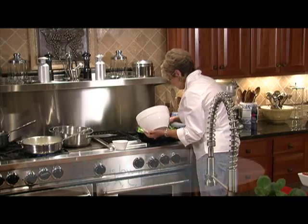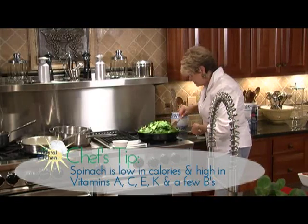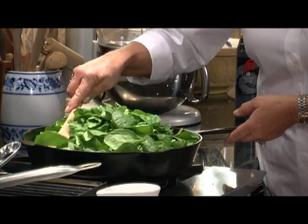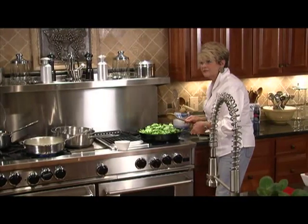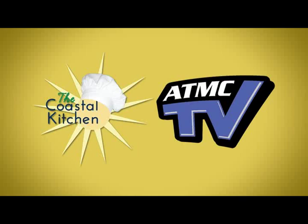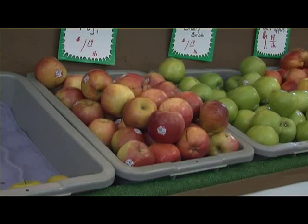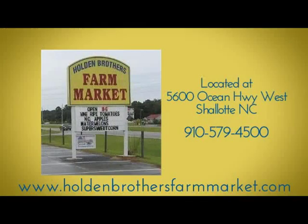I'm just mashing the spinach down a little and adding the rest. This dish generally serves about four people — you want a fair amount of spinach on the plate. We're going to let this sauté down and then add our sun-dried tomatoes, which are usually packed in oil. They give a bite and tartness to this dish. ATMC TV and the Coastal Kitchen thank our sponsors at Holden Brothers Farm Market in Chalote for supplying the fresh produce on this week's show.